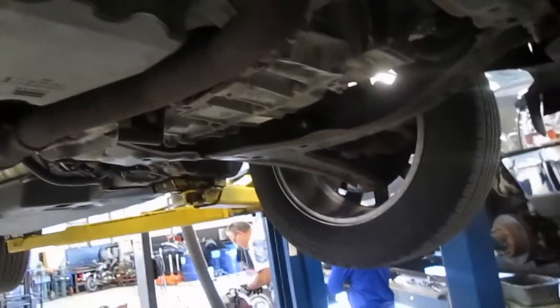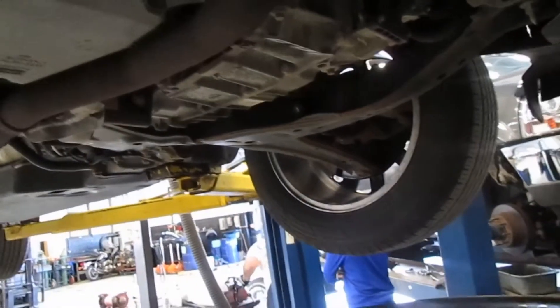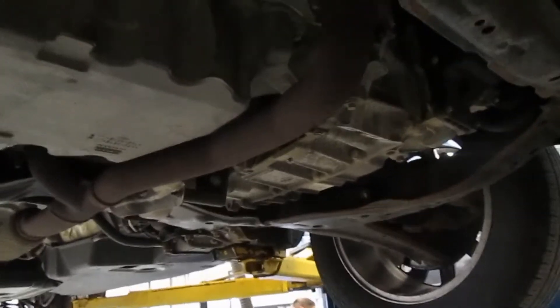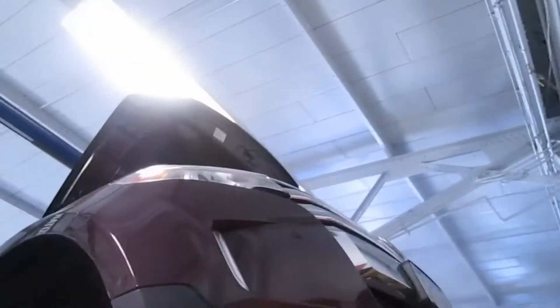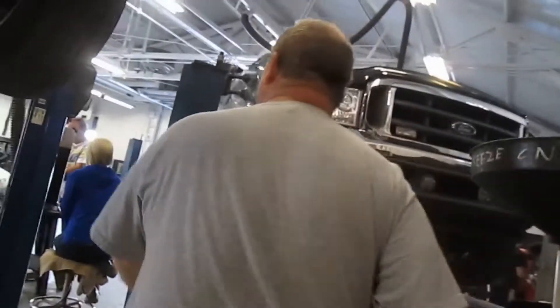We're going to put the new oil filter on — wait, where did you put the oil filter? It's in the car, up above. You left it in the car! Now we have to do this all over again — go back up and get it. It was sitting on the seat.